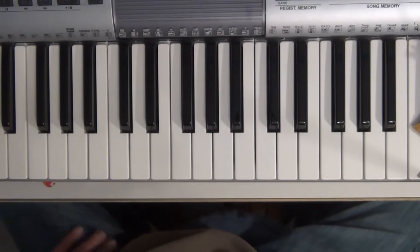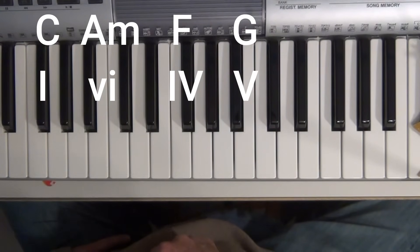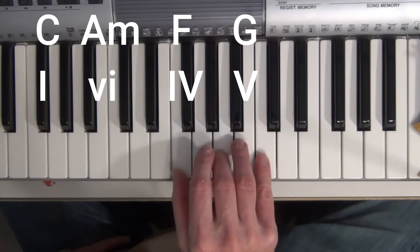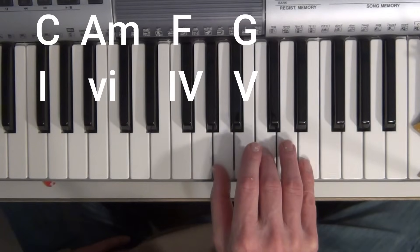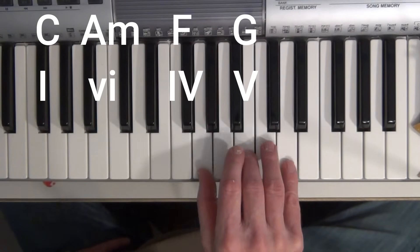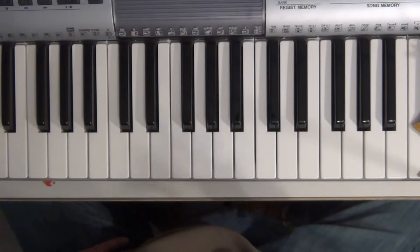Or if I play a I, VI minor, IV, V progression, that would sound like "Blue Moon." That's a common progression from the 50s era.